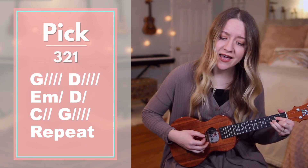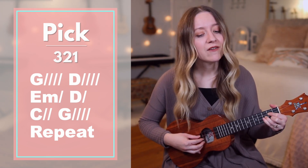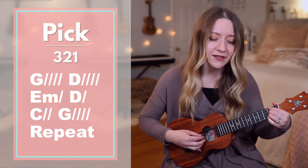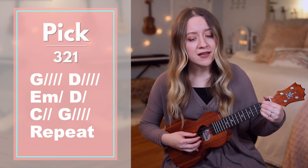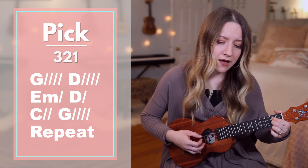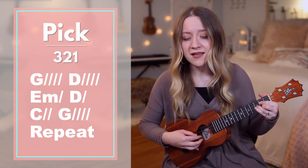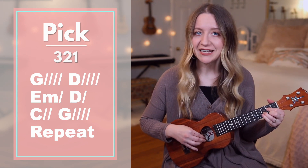God, yes I — G — I am. In my G father's house, there's a D place for me. I'm a E minor, child D of C — God, yes I — G — I am. In my G.